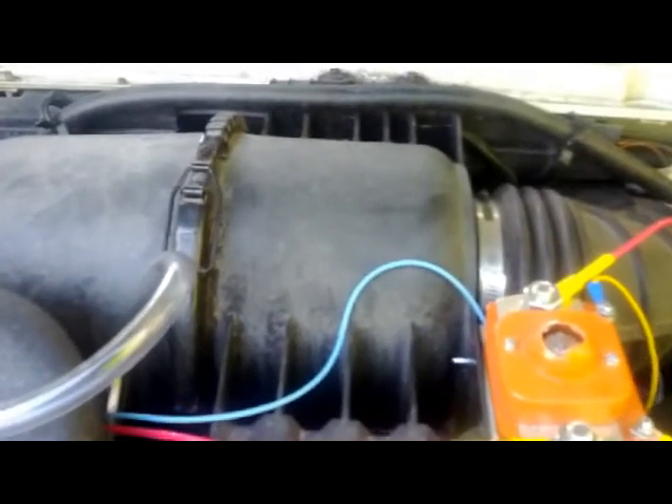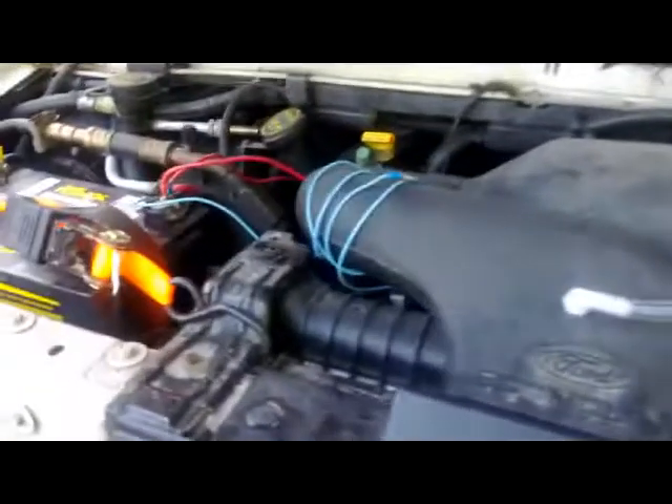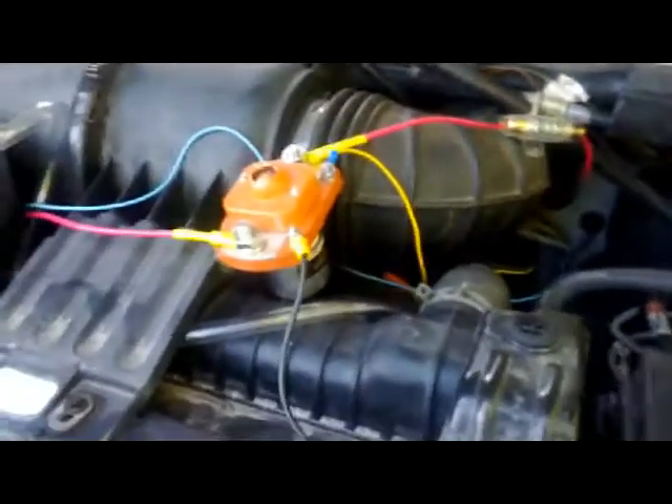I'll have to monitor it for a few days. I need to put a bubbler in and make sure that it has the proper safety precautions. Then I should be fine. Anyway, the HHO unit is actually installed and producing gas — so there it is, you can see it in there, it's all set up.